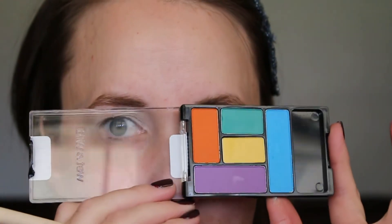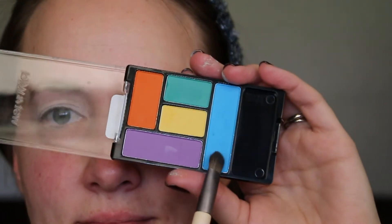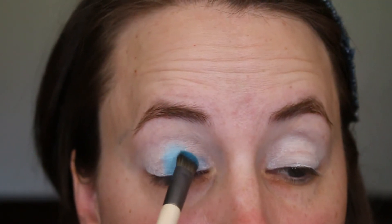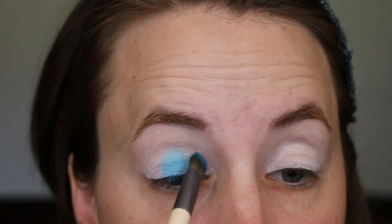Next, using the blue shade in the Wet n Wild Art in the Streets Palette, I'm using the Eco Tools Shade Brush and applying that blue all over the lid right up into the crease.